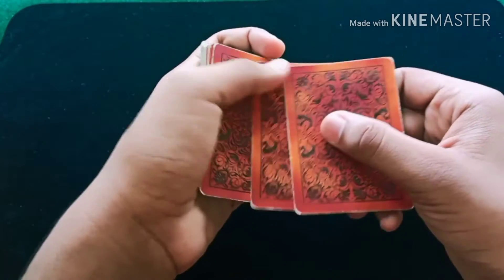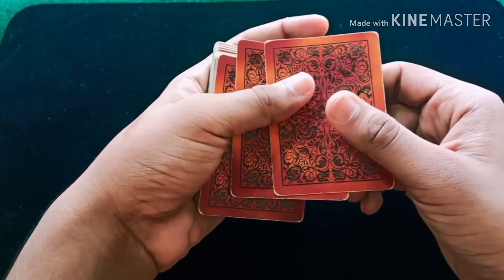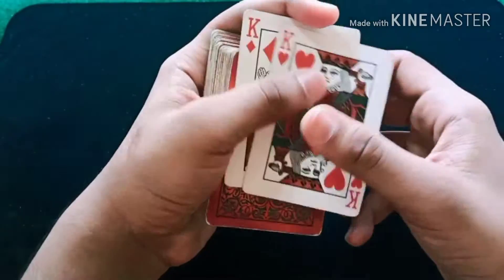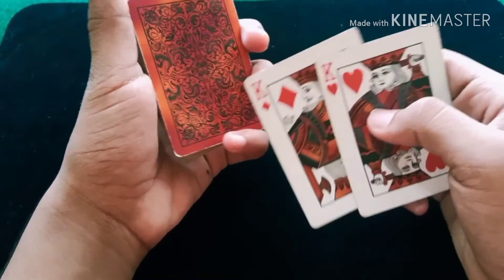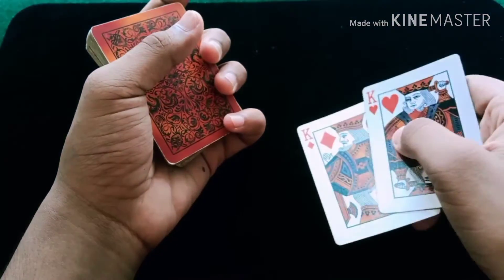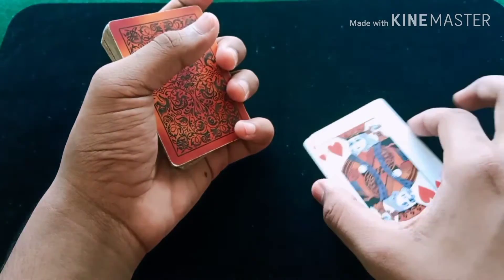For this trick you need 2 jokers. In the previous video I used 2 jokers — you can use 2 jokers or 2 of the same kind of cards. Here I have taken 2 kings. I feel the 2 jokers are better, but in this case I will use the 2 kings to show you that it works with any cards. So we take the 2 kings and the audience can examine the cards.